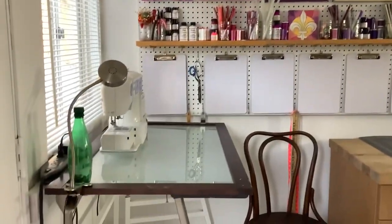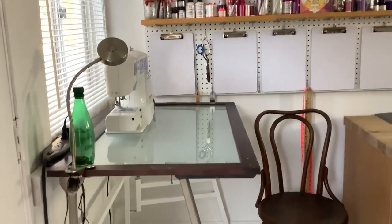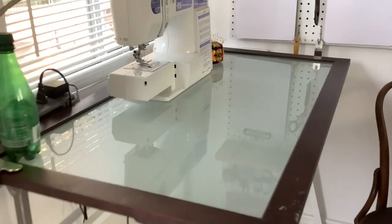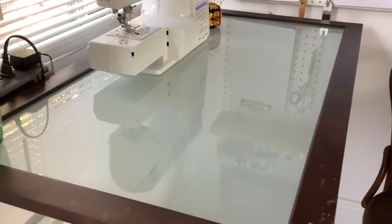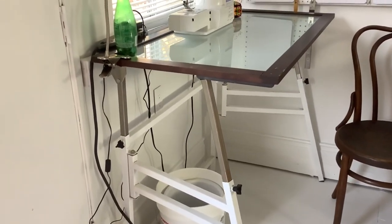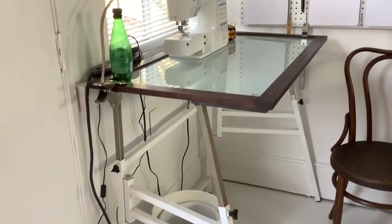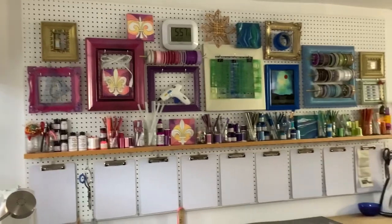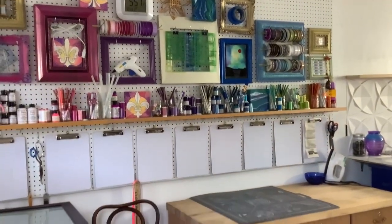Let me show you a little bit closer. There is my little sewing station — this is actually a cabinet door I'm using for the countertop, and what's beautiful about it is that it works really well as a light table if I put a light under there. The base is from my husband's drafting table which he's loaned to me for a while. My pegboard has all of the glorious stuff on it which I really love.